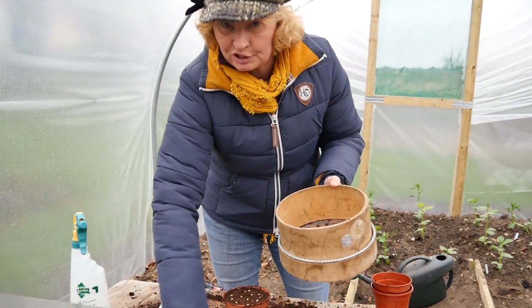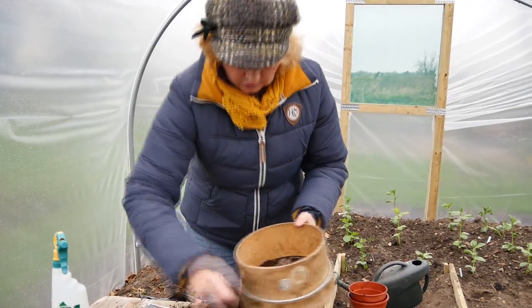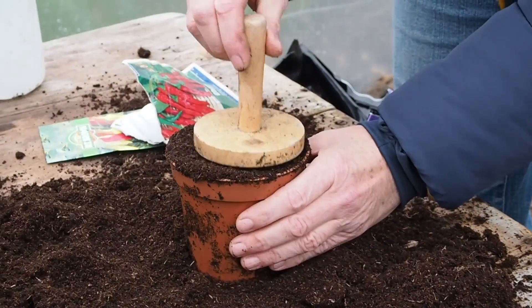I've got a little sieve here. You don't have to use a sieve, but if you've got one it's great — just to cover the seeds, it gets rid of all the big lumps. You can then just tamp it down a little.